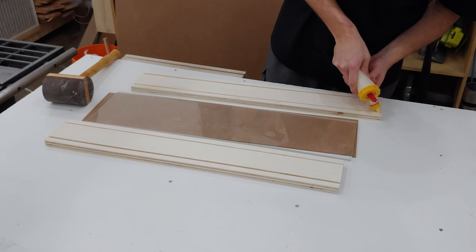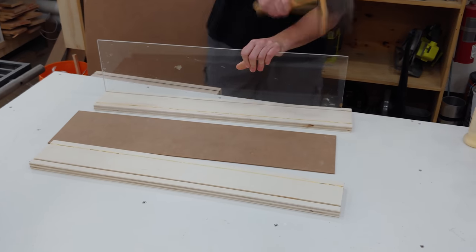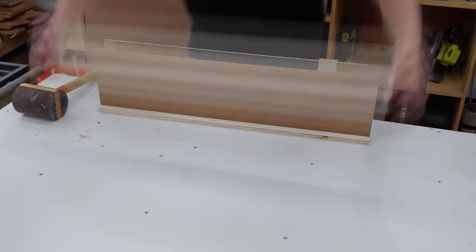To begin assembly of the hopper, I lay glue in the narrow groove for the hardboard, and the larger groove for the lexan gets nothing. You'll notice the lexan doesn't go all the way to the bottom — this is to leave room for fingers to get in should anything get jammed in the piston, so the hopper doesn't need to be removed should that occur.